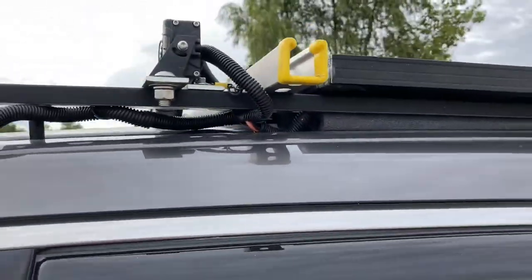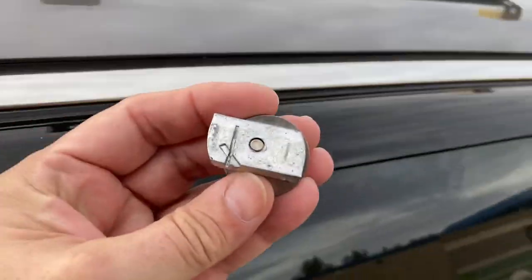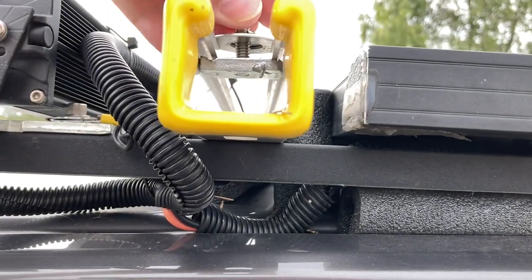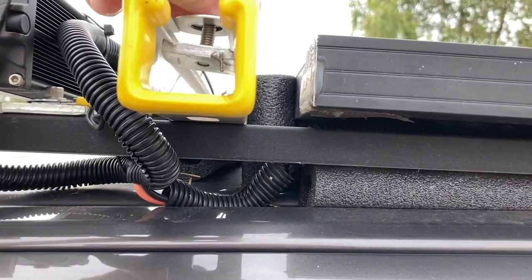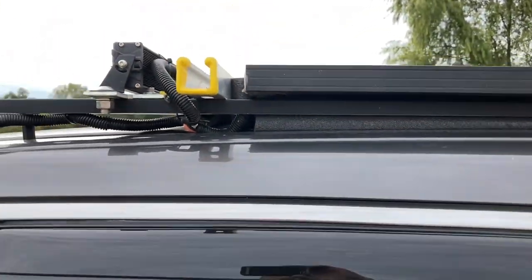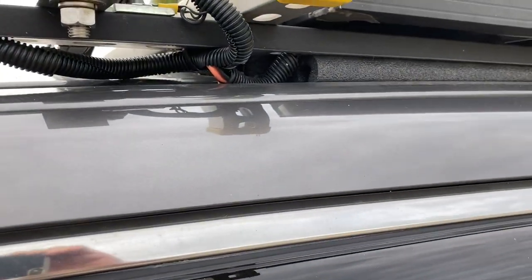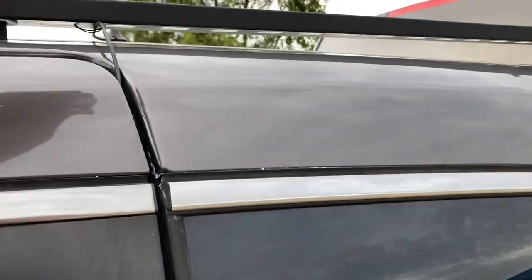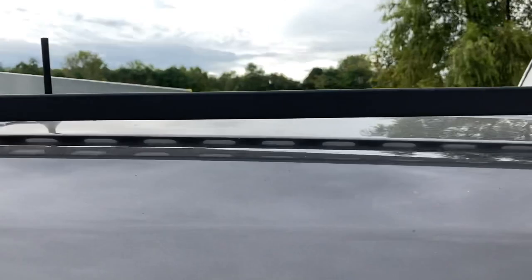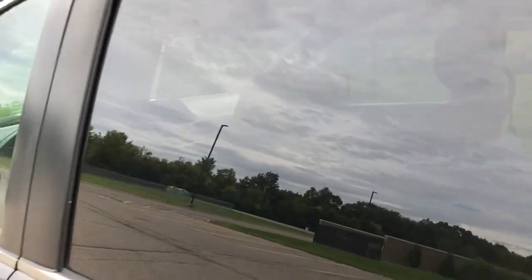The roof rack is actually made out of unistrut, so you can use these little nuts to secure things right in there — I can tie a tarp or whatnot to the roof. It has attachment points all down the length of the rail here, here, here, and the antenna for my WeBoost cell phone antenna is up here as well.